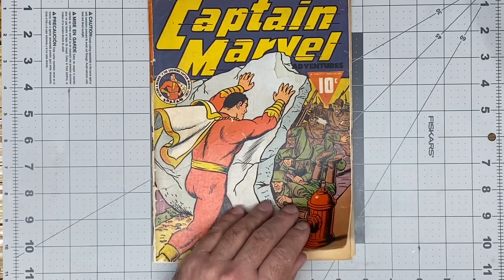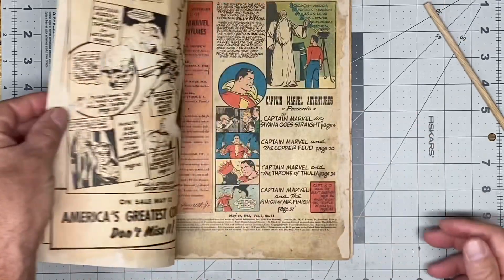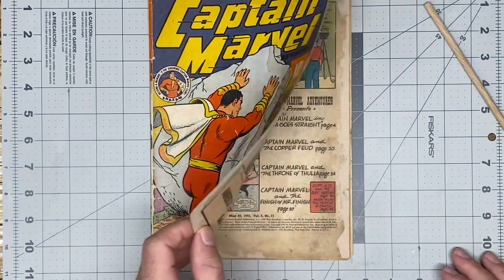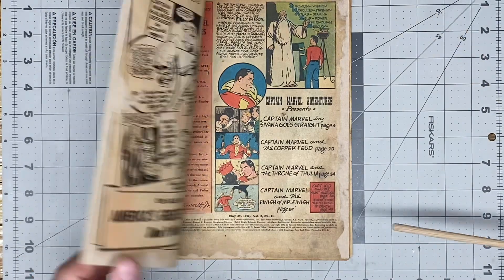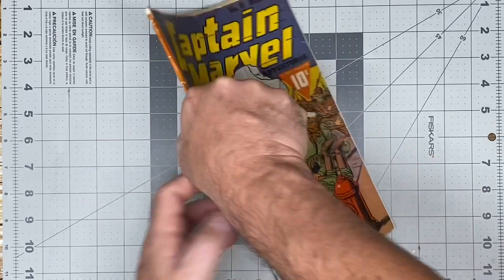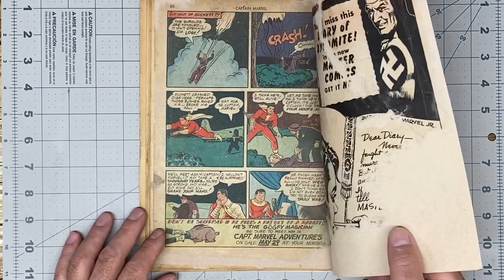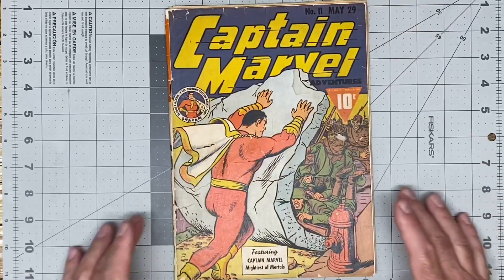I'm happy with the pages. The pages do open up nicely and they do close nicely. We achieved the goal that I wanted with this book — to remove all the tape and to conserve it so it could be looked at by future generations. The back cover opens up nicely. I think I did a pretty good job with this book.